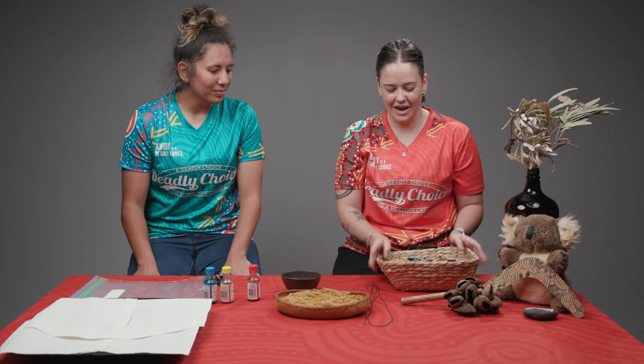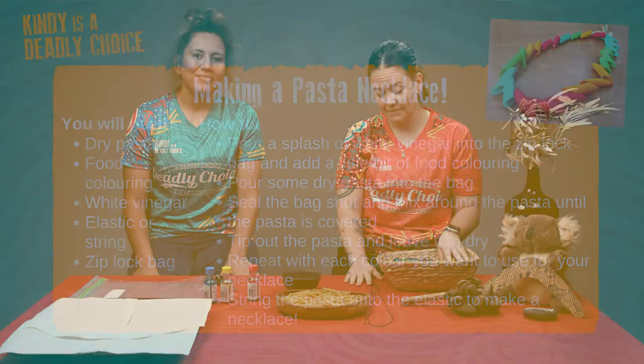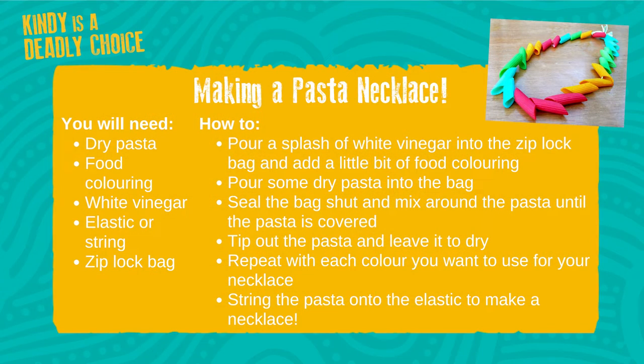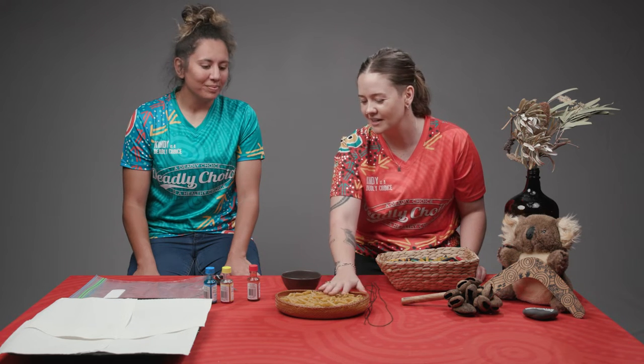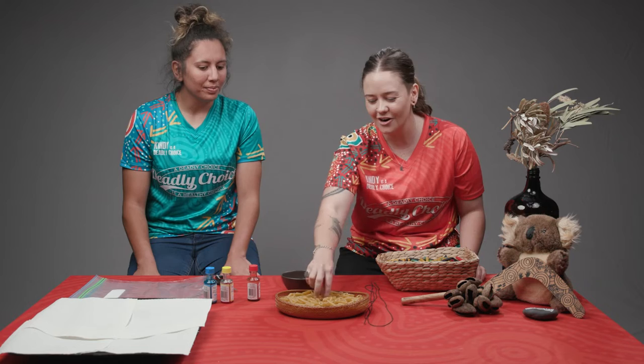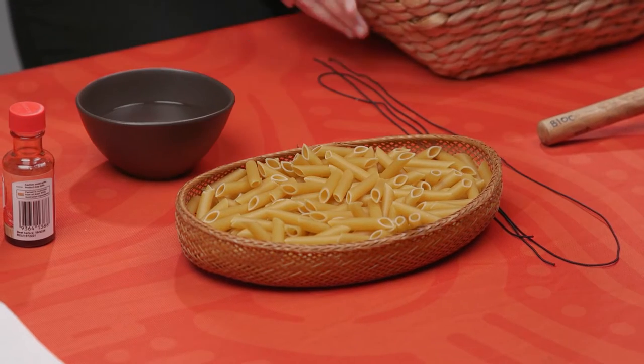All right, shall we get into it? Let's do it! We are making some pasta coloured pasta necklaces, so it's like beading. I had this pasta that had been sitting in my cupboard for a long time and I thought this is a really cheap alternative to going out and buying beads, because beads can be quite expensive. A packet of this pasta might be 60 cents, so if you've got pasta at home — macaroni or any type — as long as it's got two holes down either end you can thread it through and make a necklace.